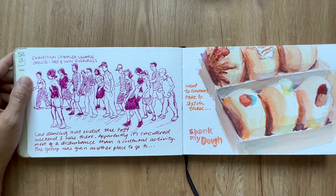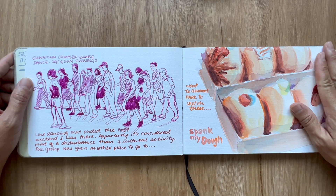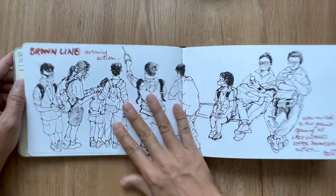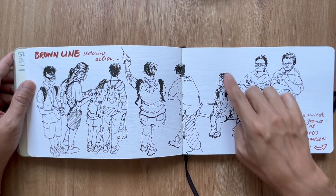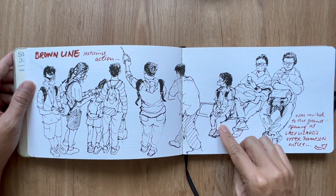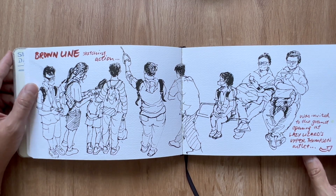This is at Spank My Dough — they called me in to do a project. I was sketching their donuts, but I haven't heard from them since. On the brown line, I started sketching because of this little kiddo, and it just went on and on since it was a long ride.